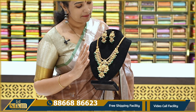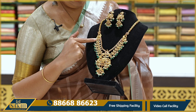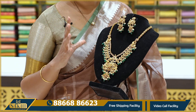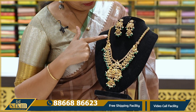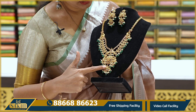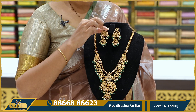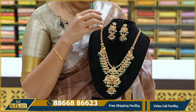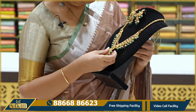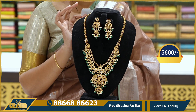In this episode, we have a statement piece for the bride. We have a ruby, emerald and CZ combination. We have a bright color with peacocks and a pendant. We also have a Lakshmi day design with earrings and hanging stripes. The overall set is very neat. The price is ₹5,600 for the whole set.